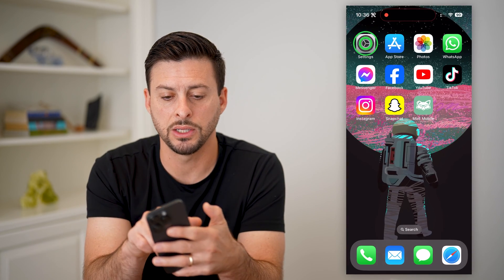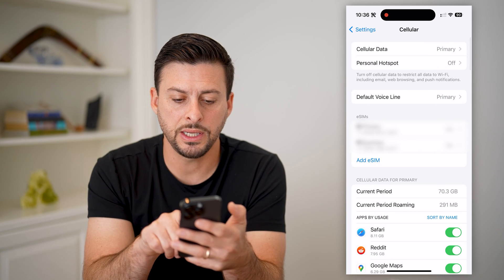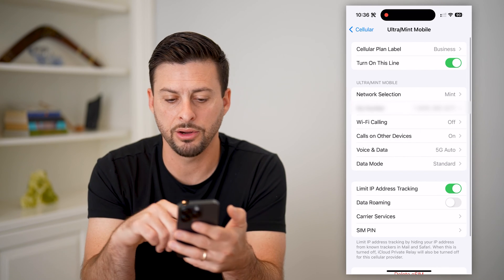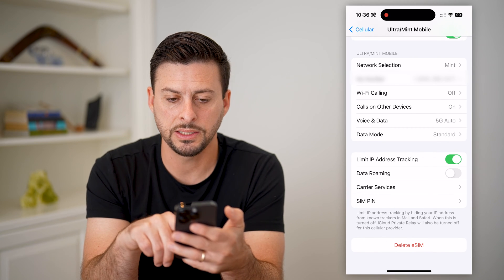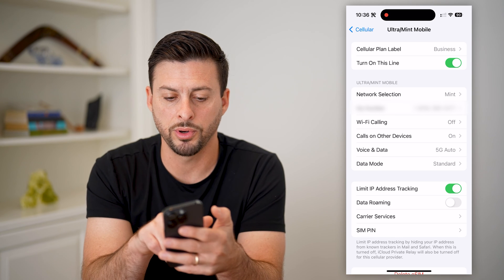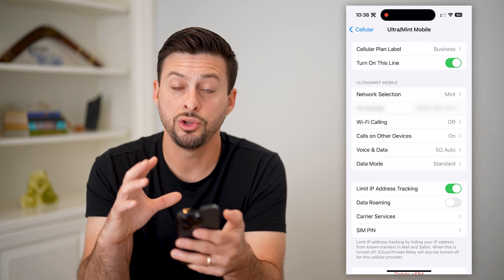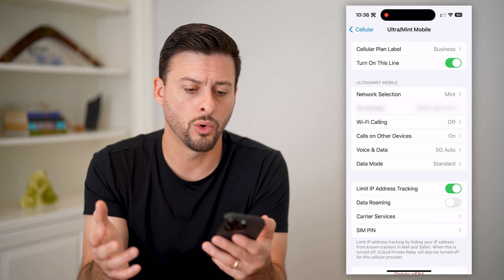After that, hop into your Settings and tap on Cellular. You can see your line and your electronic SIM card. At the very bottom you can see Delete eSIM. This is your eSIM — it has your network, Mint Mobile, and your phone number and all that info. You can check everything here and make sure the eSIM is working normally.